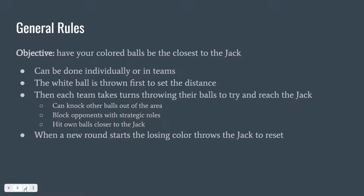Each team will throw two balls at a time before switching to the other team. When throwing the balls, the goals can be to either knock the opponent's balls out of the area, to block opponents from being able to reach the jack, or to hit your own balls close to the jack or just reach the jack. When a new round starts, the losing color throws the jack to reset and start the new game.